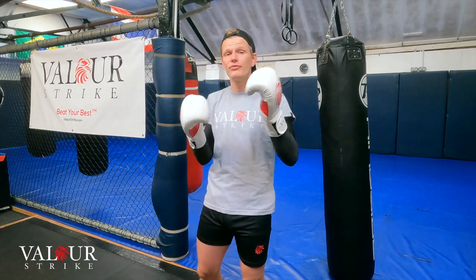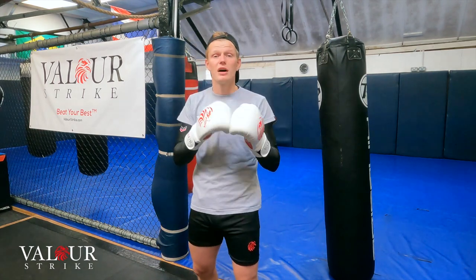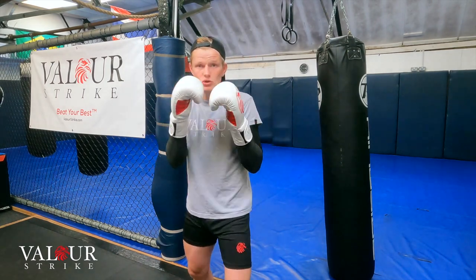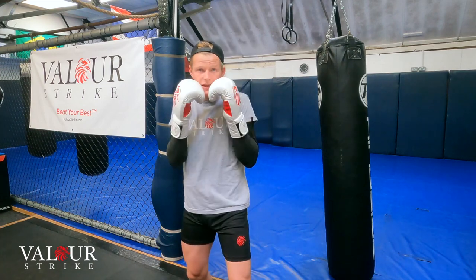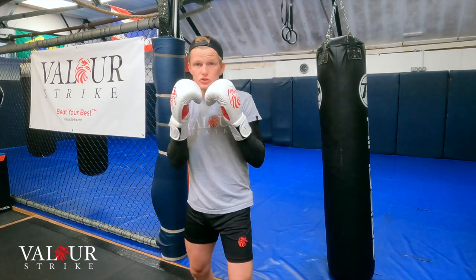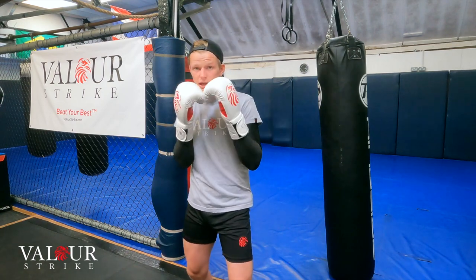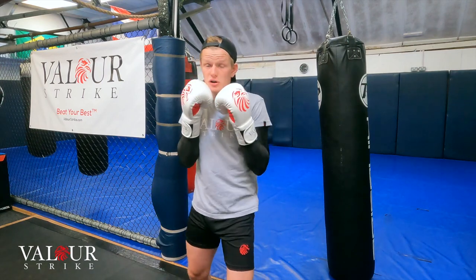All your odd numbers — 1, 3, 5 — are going to be focused on your lead side, and your even numbers are assigned to your rear side. So your first punch, which is number 1, is going to be your jab. Your jab is your lead hand, straight shot.